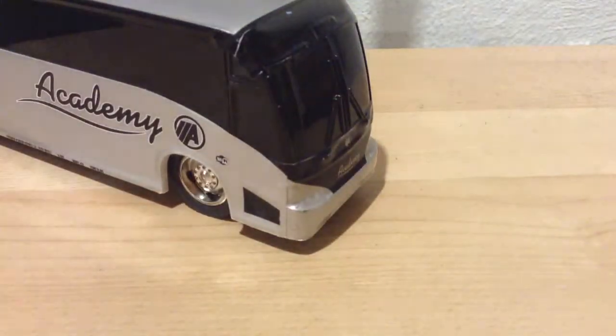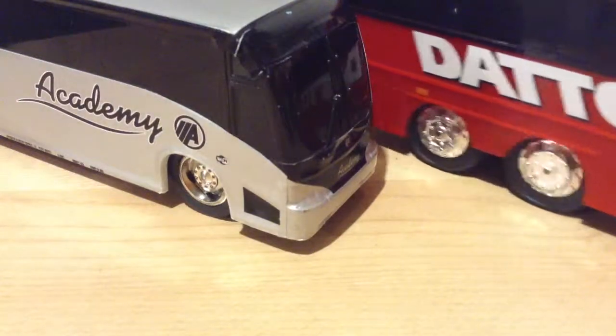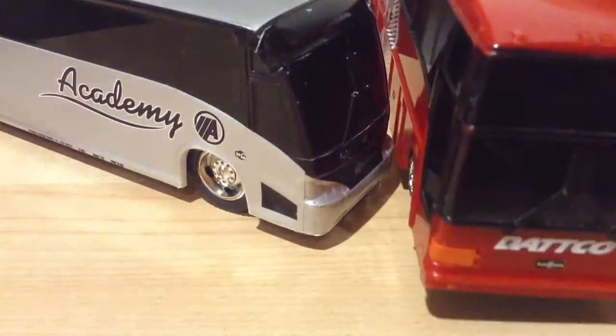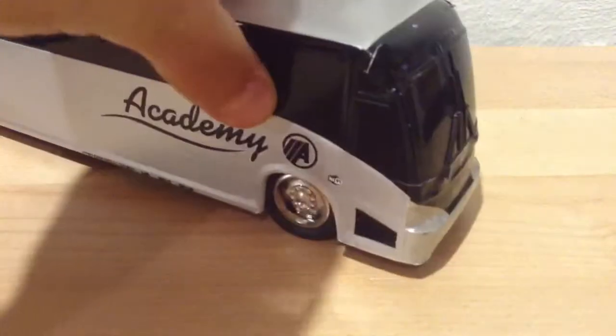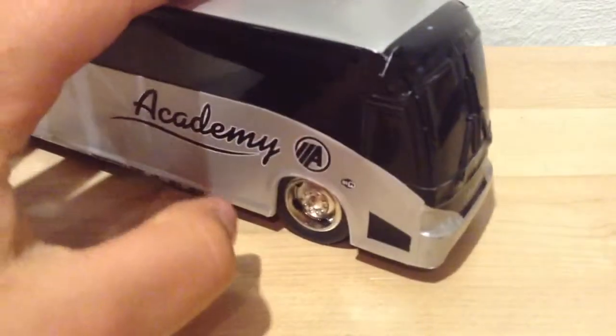It runs really nice — like this, see? My other bus is the DACO bus I have, which is a Royal Coach one. That one doesn't move as well as this MCI-J 4500 bus. I'm not sure what company makes them.